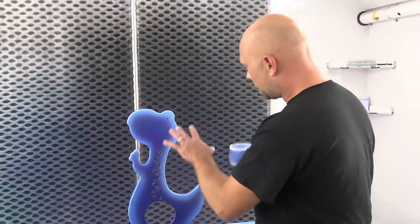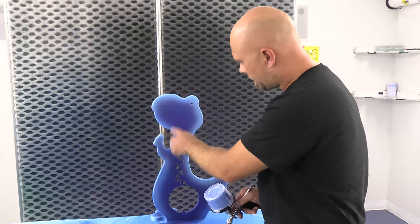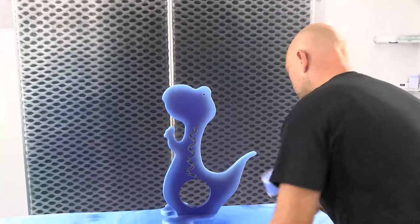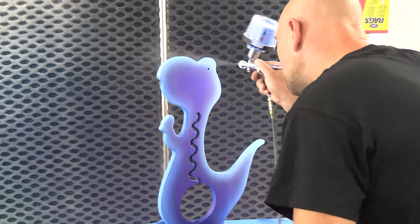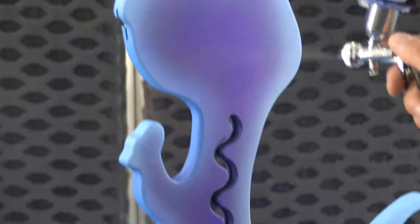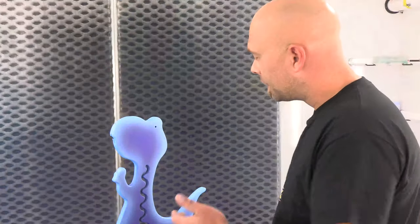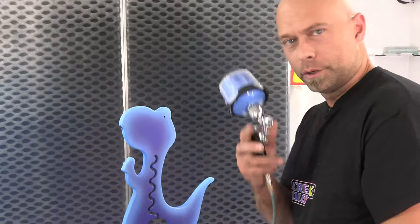Alright guys. The electric blue is dry and next is the bright blue. I'm going to do the same thing — go right on my edge here and blend that all in together. My electric blue is all dry and I'm going to do the same thing now, just work my way to the outside with my bright blue.